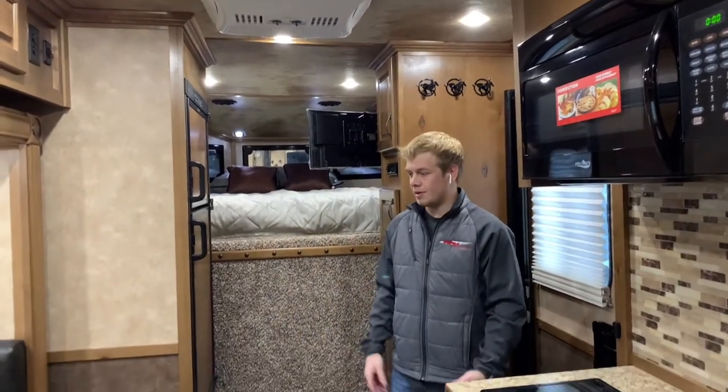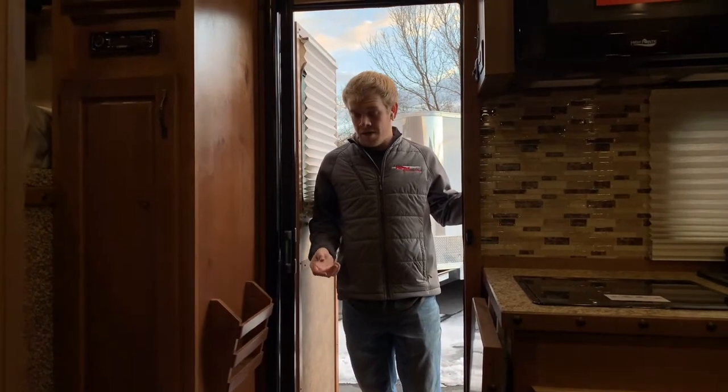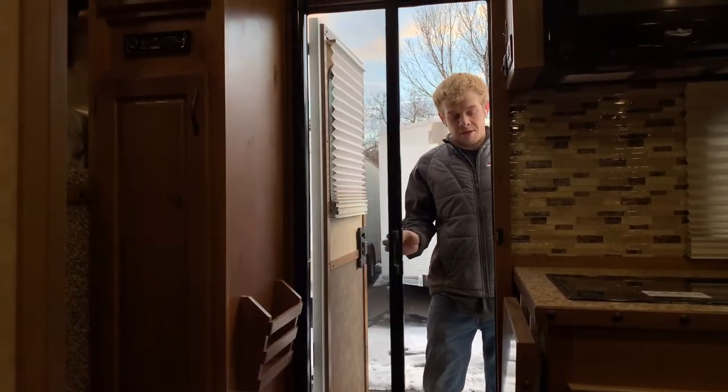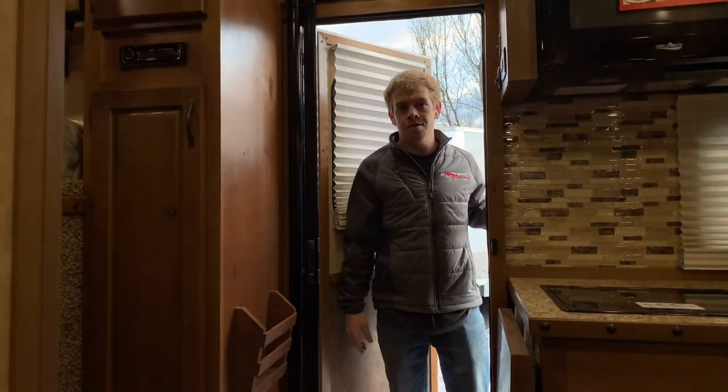Another thing that's super nice about this trailer is — if it's a nice day outside and you want to keep the door open for daylight but don't want to let bugs in — they have a nice roll-away door screen. You just pull on it, it magnetizes shut. When you open it, it reels itself back in. Super nice.